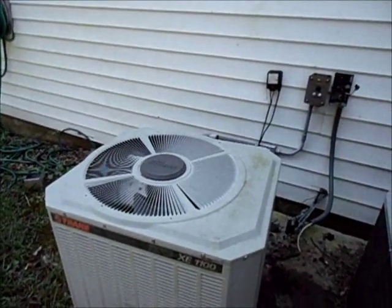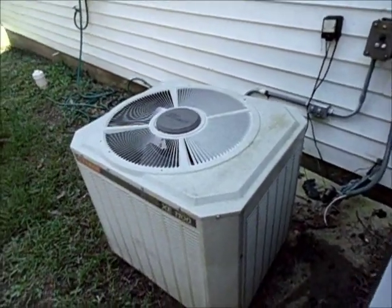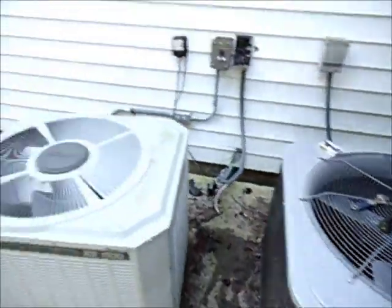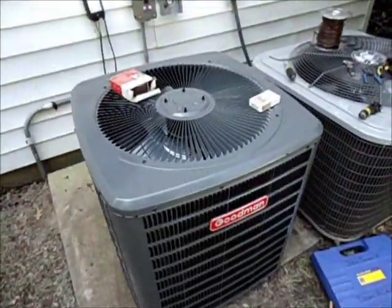He said Goodman is fine, so that's why we're going with it. Already got the condenser disconnected. This is a regular air conditioner but we're going back with a heat pump — this Arco right here is a heat pump. Let me get to work and I'll shoot some more in a little bit.